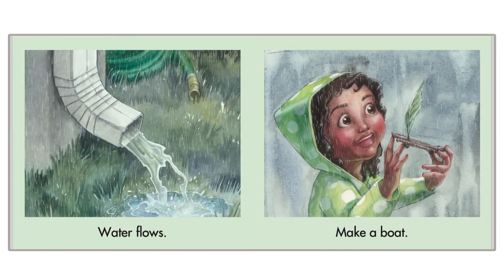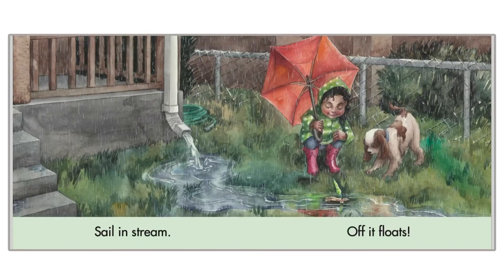Water flows, make a boat. That's a nice boat. Sailing stream, off it floats. Bye-bye boat.